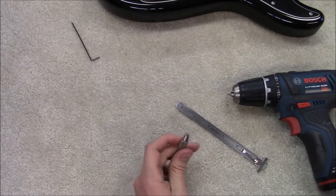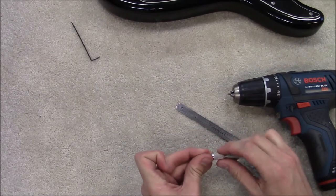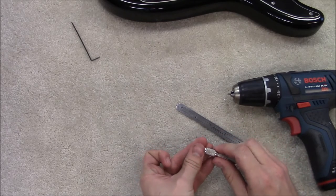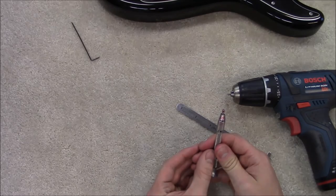After you have it marked well, take and loosen your collet back up — or your chuck if you're using the drill — and tighten it a little further out. That way when you go to cut this off, you're not going to run into your tool.